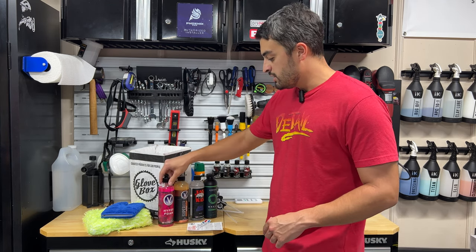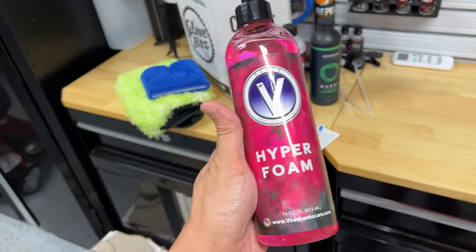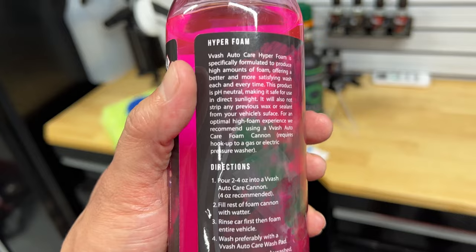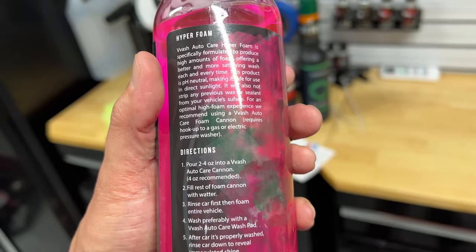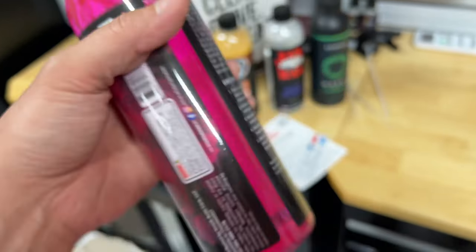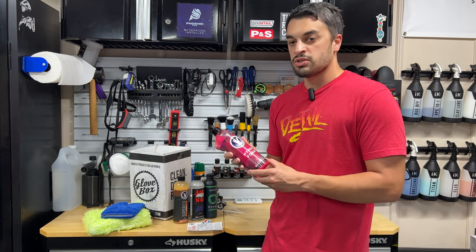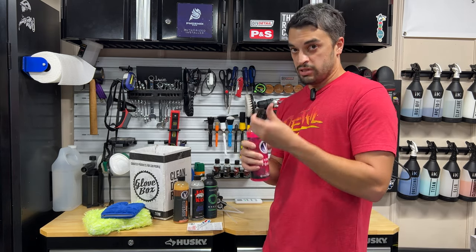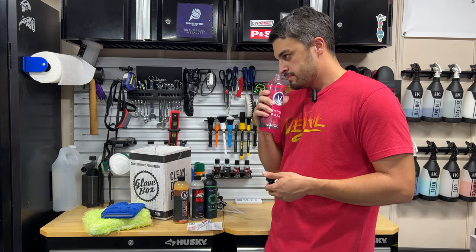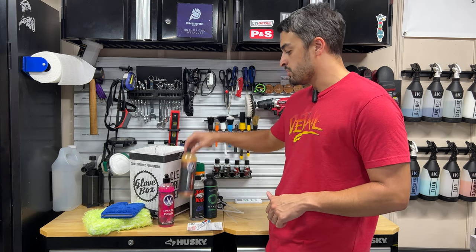Then we head on over to Vivosh. We've got their Hyper Foam. The Vivosh Auto Care Hyper Foam is specifically formulated to produce high amounts of foam, offering a better, more satisfying wash each and every time. It's a pH neutral soap, so it's even perfect for direct sunlight washing, and it's not designed to strip any previous wax or sealant on your vehicle surface. Great soap for maintenance washes or standard washing. Let's give it a sniff — oh yeah, it's got some hot bubble gum action. High foaming, good smelling soap.